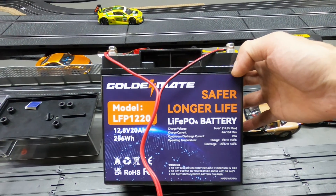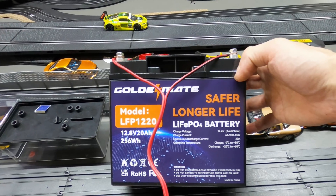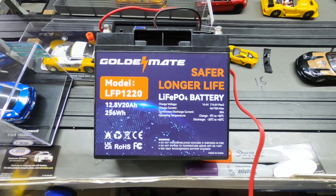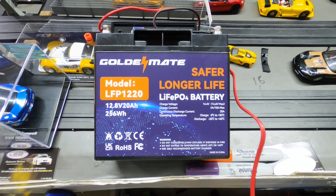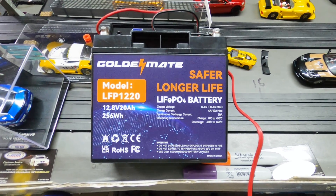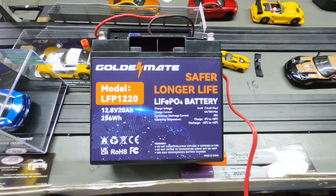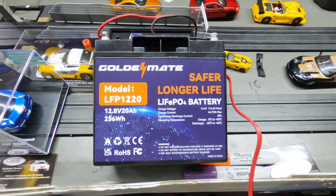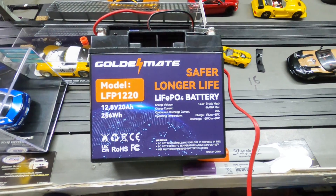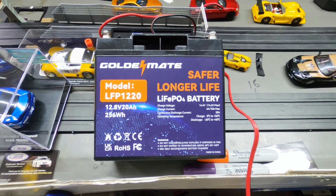I'll leave the link for this below — check it out. You could also probably use this for RC stuff, like I said in the beginning of this video. Thanks to Golden Mate for sending me out this battery. It works awesome with my 1/32nd scale slot cars. I'm going to be using it all the time for my racing. It's awesome, works really really good with them. If you want to test it out, give it a whirl — it's a beauty. Thanks for watching, as always please leave me a like and comment. If you have any questions I'll try to answer them. Hit that bell so you don't miss any future videos. ShenRC, I'll see you next time.